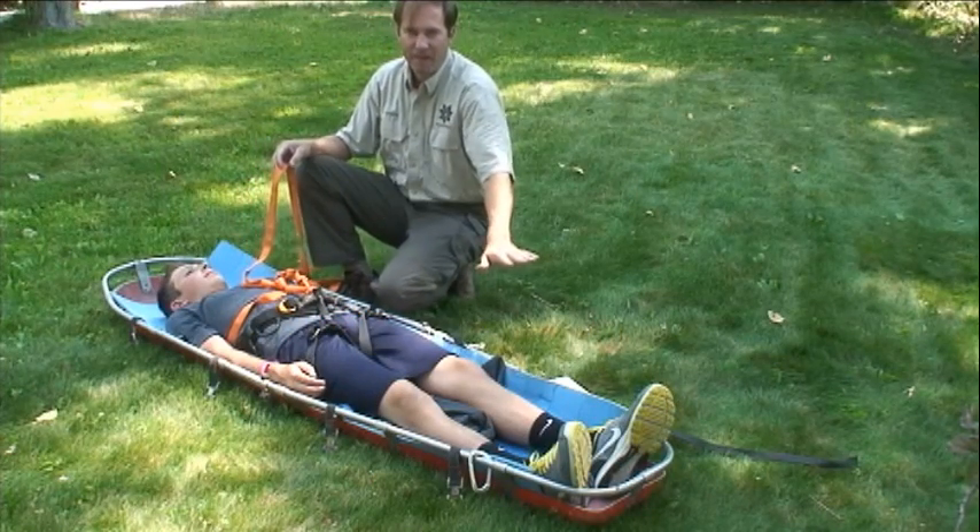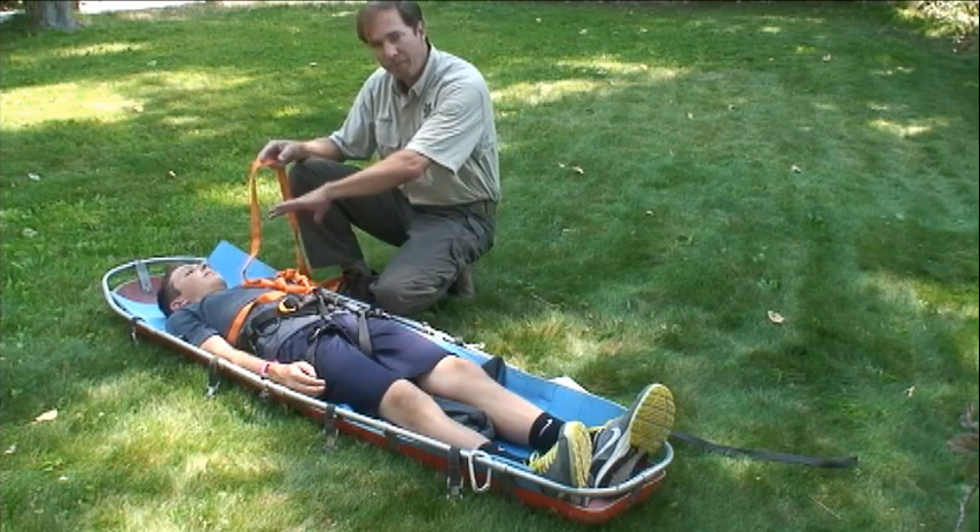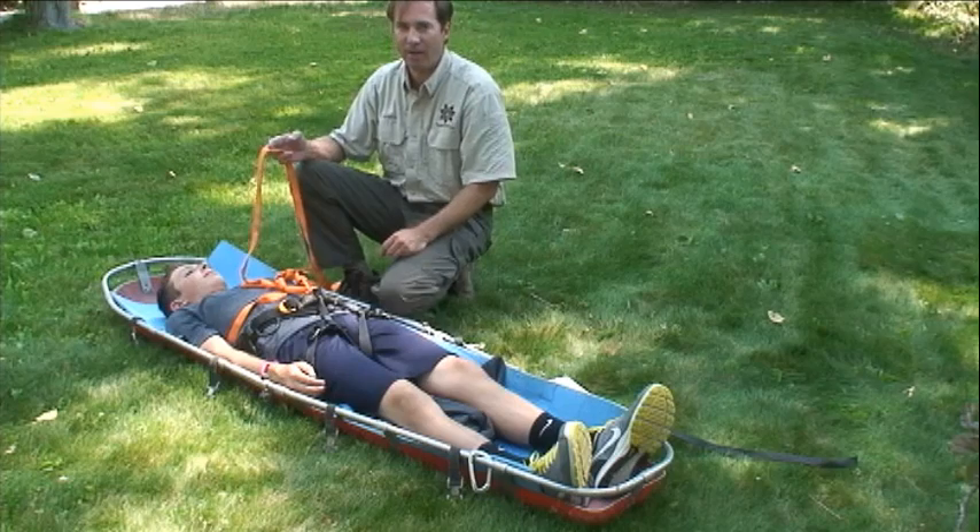When combined with the lower patient packaging in the next video, you now have a system that holds your patient down far enough that they won't slide up and hit their head on the end of the litter.